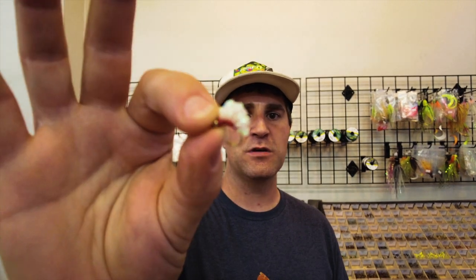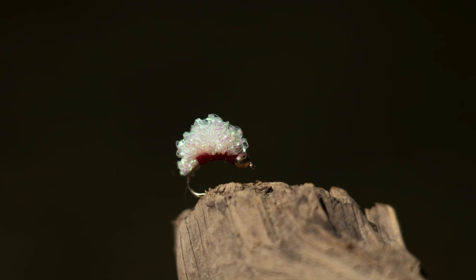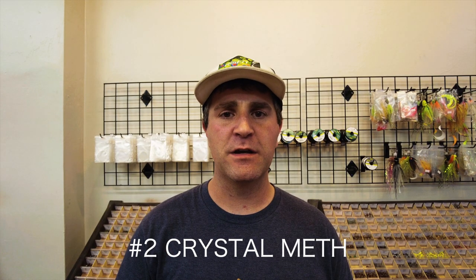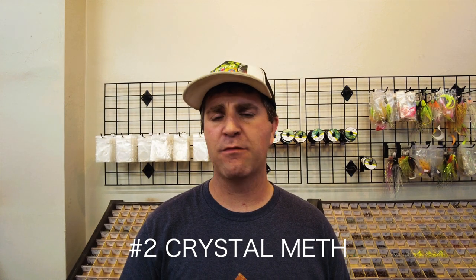Number two, we're going to keep with the egg patterns, just to show you a handful of different things out there. This one here, as you can see closely, is the Crystal Meth pattern. We have an online ad where we advertise our business and people are like, 'that's a horrible name for a fly' — we didn't make it up, we just sell them. So there's my rant for the day.